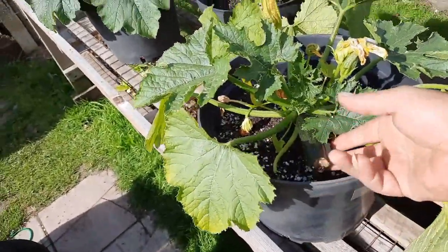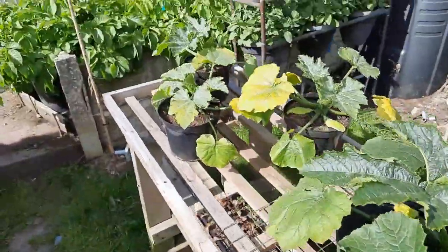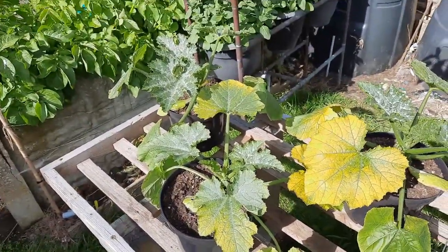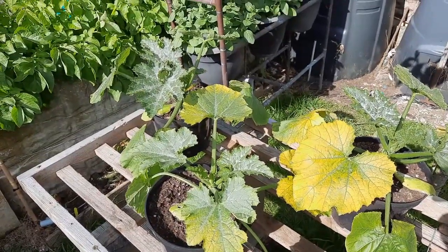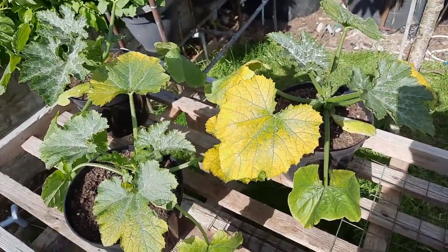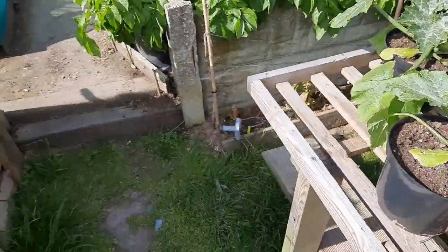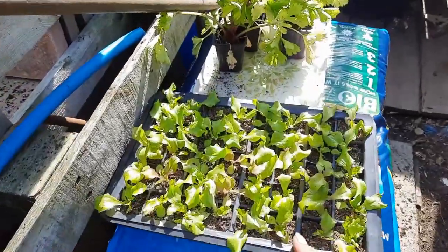Courgettes are starting now - small ones but I don't mind them small. Some of the yellow courgettes are going on a bit - I'm not sure, it could be some sort of mosaic virus. I'll watch where I put them and see how the new growth in the middle comes on. As soon as those leaves start to die off I'll get rid of them. I'm not liking the look of that.